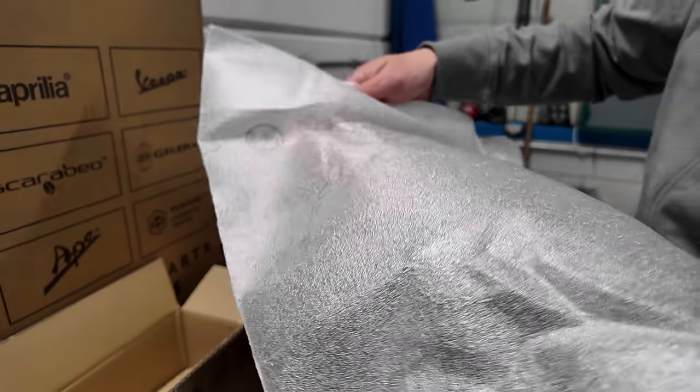Teamwork makes the dream work. I'm gonna install the mirrors — but look at that, we don't have any thread. It's an Italian system — goes like that. Nice.